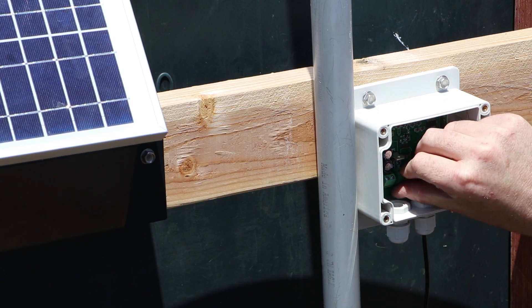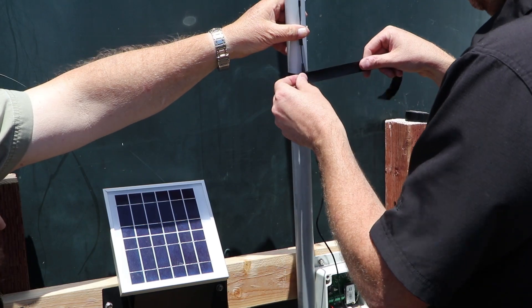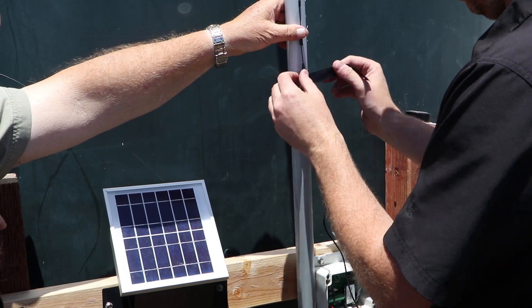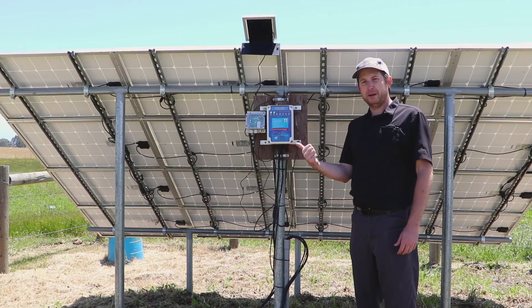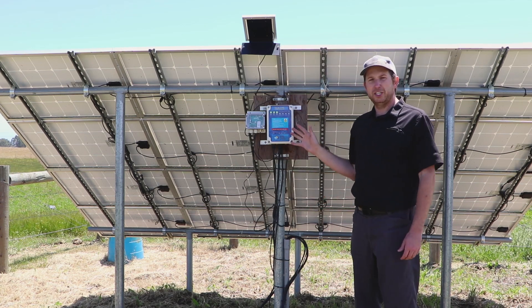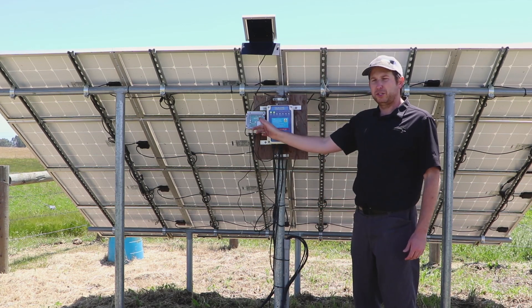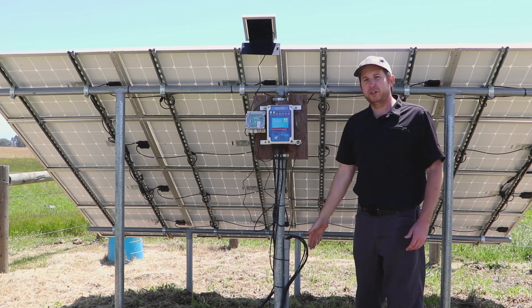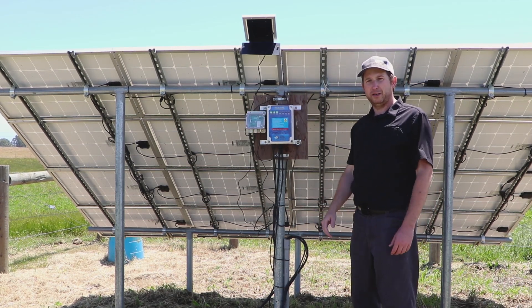For any wire runs further than a couple hundred feet, you're probably going to save money installing the wireless sensor versus a direct burial wire. You won't have to buy the wire, and you won't have to trench and run that wire up to the tank. Plus, if you ever have any issues, it's a lot simpler to troubleshoot an above-ground wireless transmitter and receiver versus trying to find a break in a wire running underground.